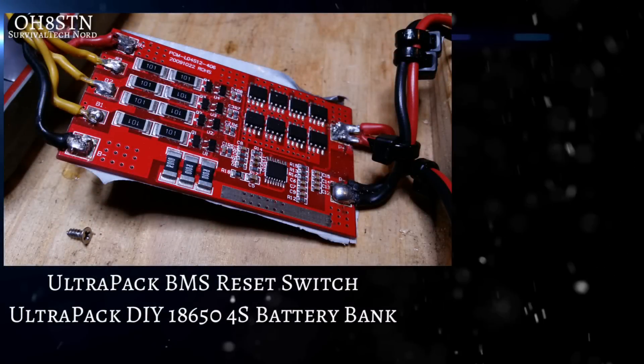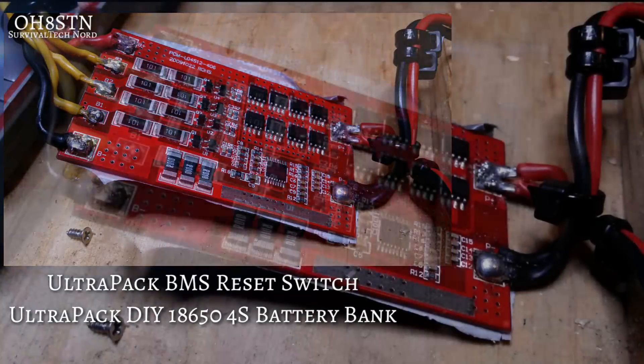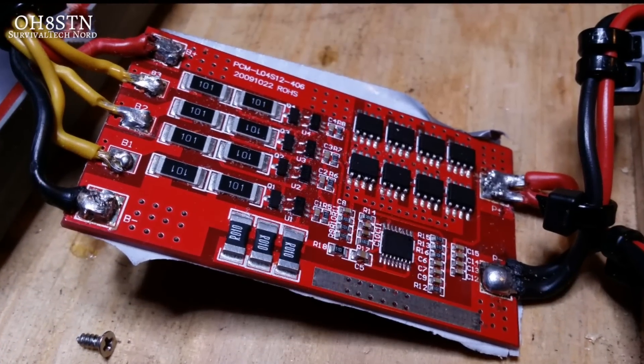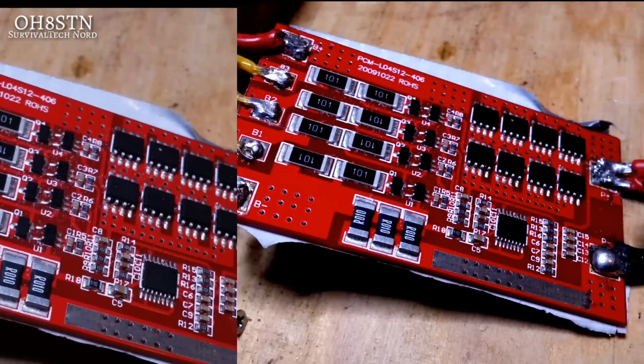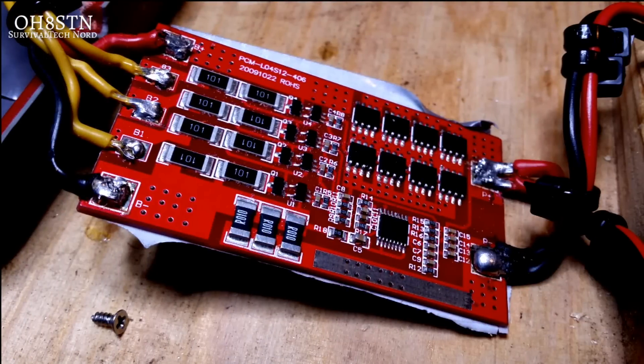So the last time we touched on the BMS, we discovered that after the removal of the 18650 batteries, we needed to reinitialize the BMS. This video is about a no-brainer solution to implement a momentary switch for the BMS reinitialization.